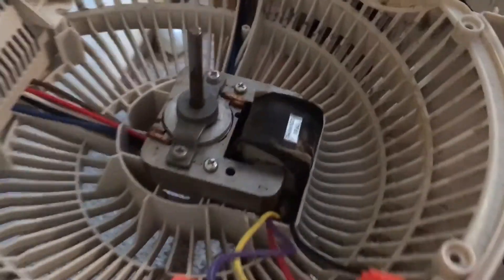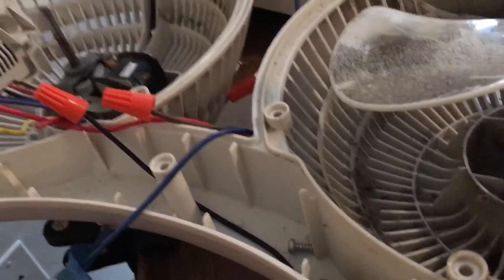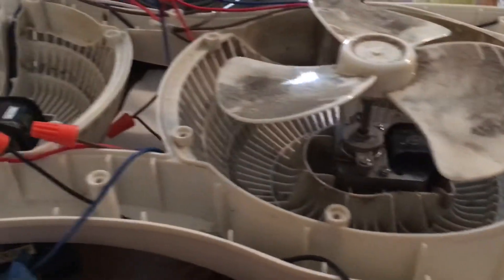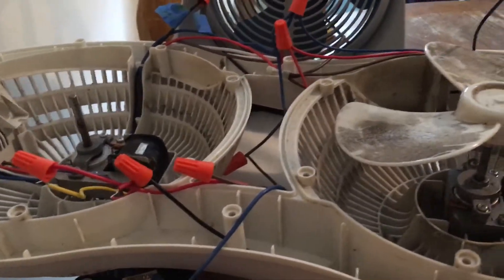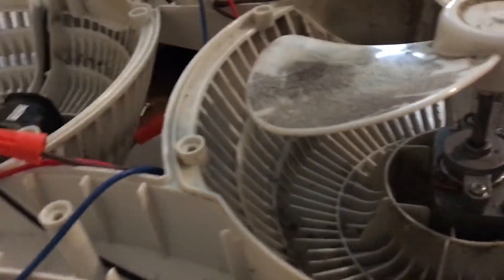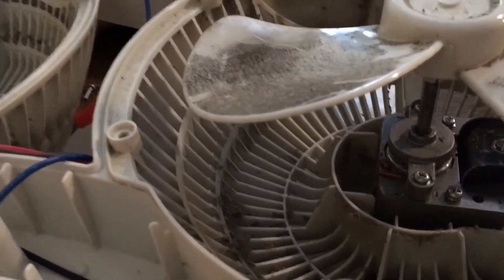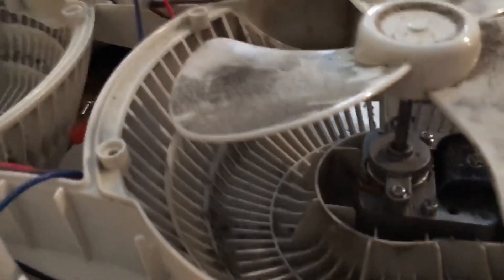If anybody's got a motor for it — just a three-speed little C-frame motor — let me know, because this is a pretty neat and powerful little fan. It'd be cool to have it working. I think I'm going to put it back together with the old motor in it and just have it sitting there as a dead fan, but I still need to glue the oscillating mechanism back together.